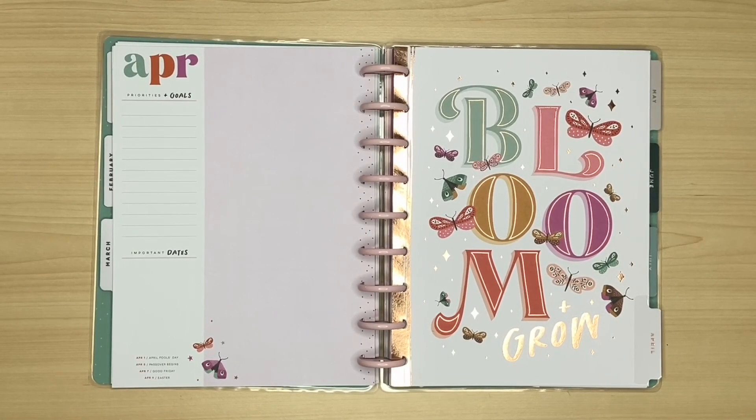Hello, I'm Julie. Thanks so much for joining me today as I plan in my classic vertical Happy Planner for the week of April the 17th to the 23rd.